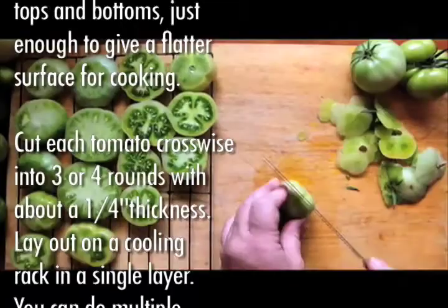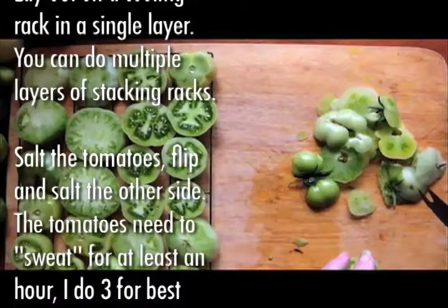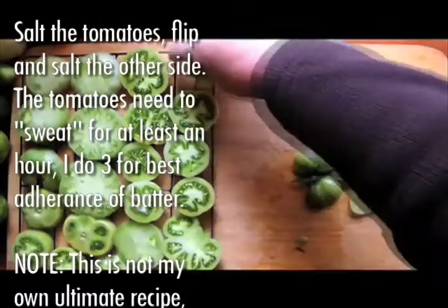Lay out on a cooling rack in a single layer — you can do multiple layers of stacking racks. Salt the tomatoes, flip, and salt the other side. The tomatoes need to sweat for at least an hour; I do three hours for best adherence of batter.